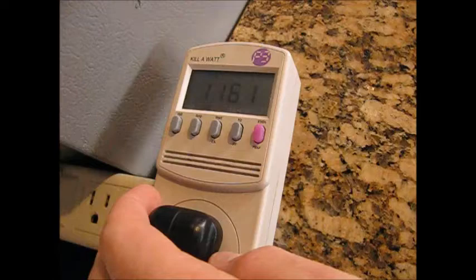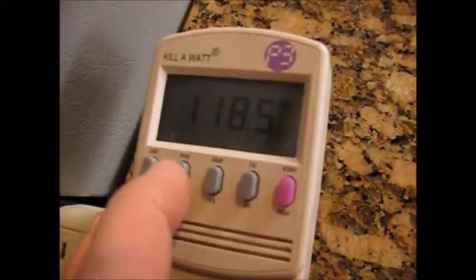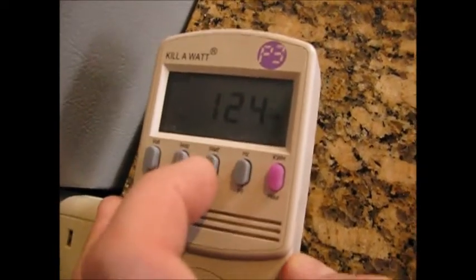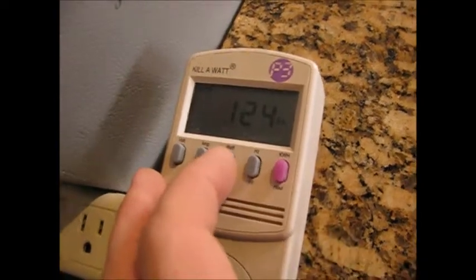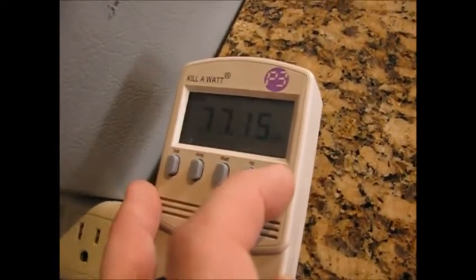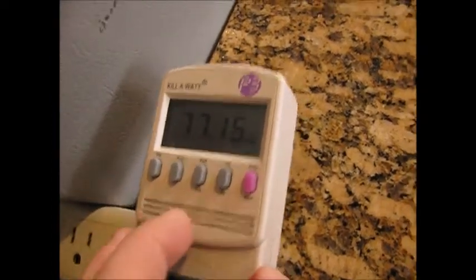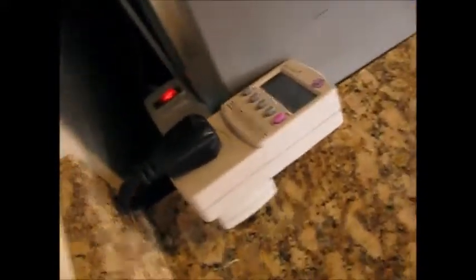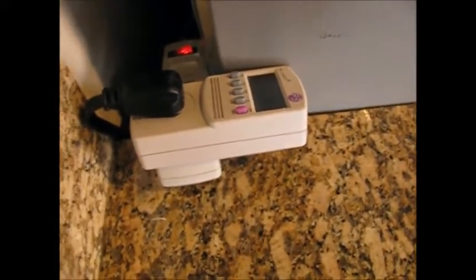That's just a good indicator of how you use the kilowatt hour meter. It also shows you volts, amps — 1.2 amps — watts, and all these neat things, but really what you want to care about is the watts, the time it's been running, and the kilowatt hours. That's all you need to know. You can plug it into any device that cycles, let it run, and you'll know exactly how much power it's using on average. I hope this helps.